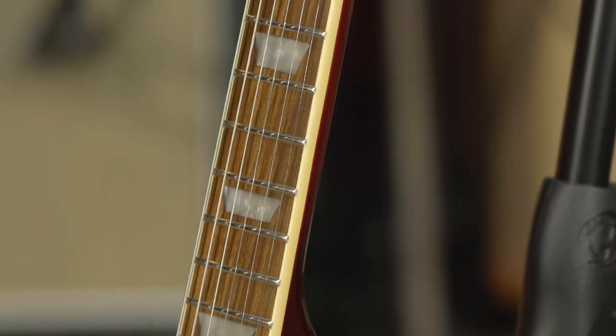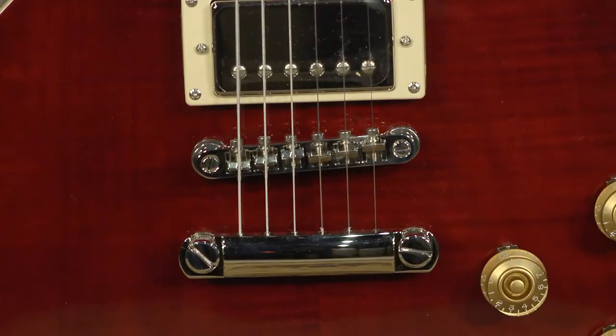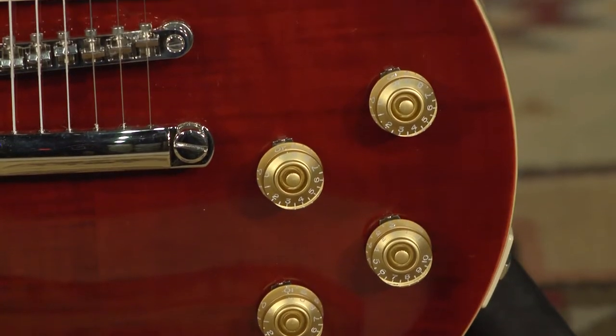Medium jumbo frets on this, and of course 24 and 3/4 scale length, 12-inch radius, just like all of these classics. They do call this a 1960s Tribute Plus, and one of the major reasons for that is it does have the 60s slim de-tapered neck carve, which I love — it's my favorite neck carve on Les Pauls. Moving down the guitar, we've got a tunamatic bridge stop bar tailpiece. The electronic components — they're not cheaping out. This is Switchcraft and CTS all the way through. Linear tone pots, which I love — it's really easy to fine-tune and dial in a tone on this.